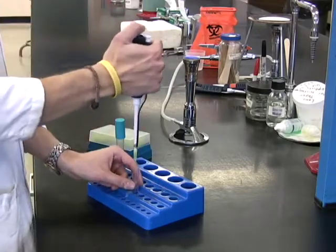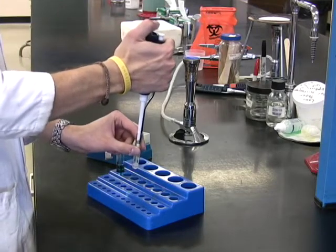In the 55 degrees Celsius water bath, you will find a tube of Snyder Test Agar. Take that to your bench.